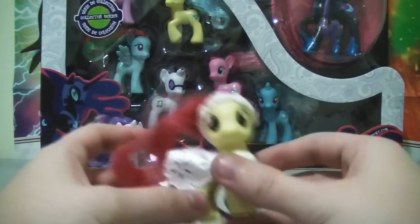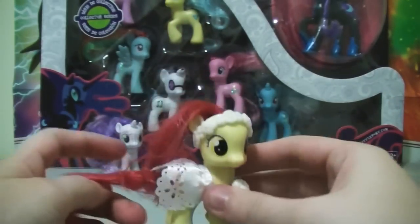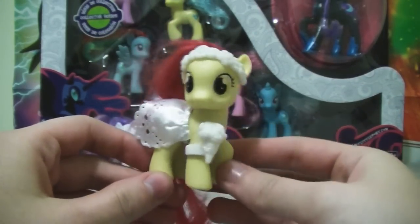Finally got Apple Bloom. I like her outfit because it's white and it just looks nice on her. It's white and it fits the whole wedding theme.